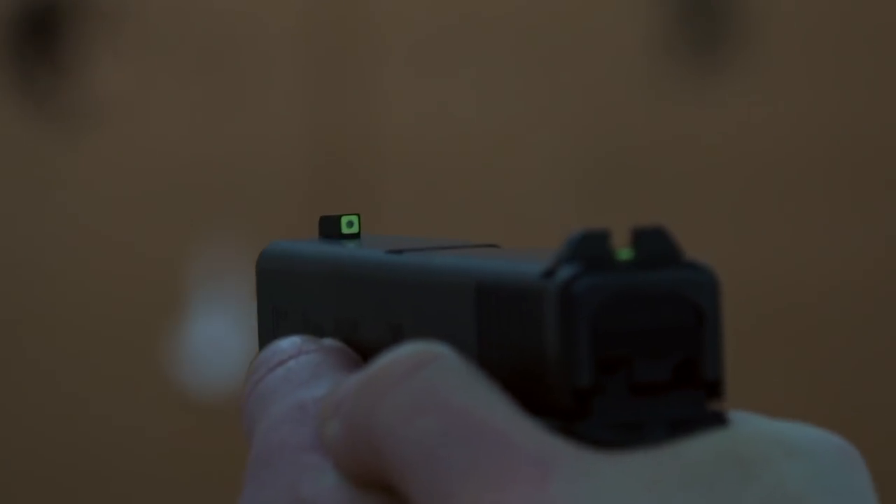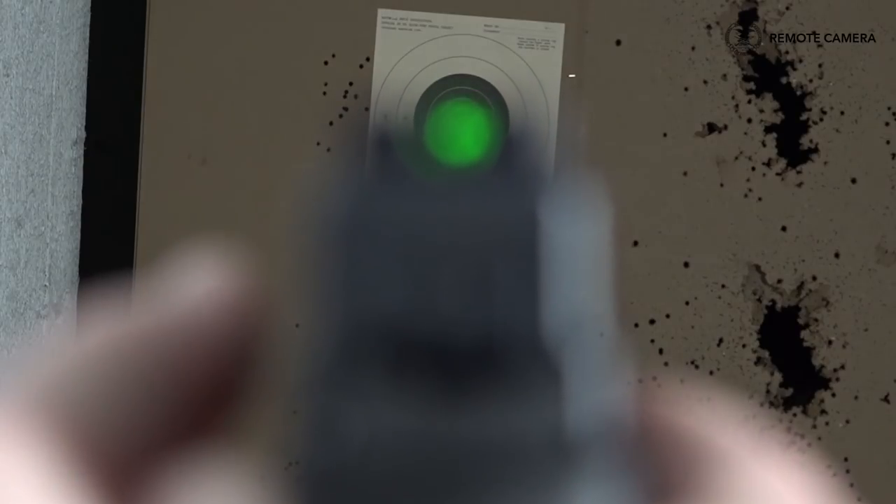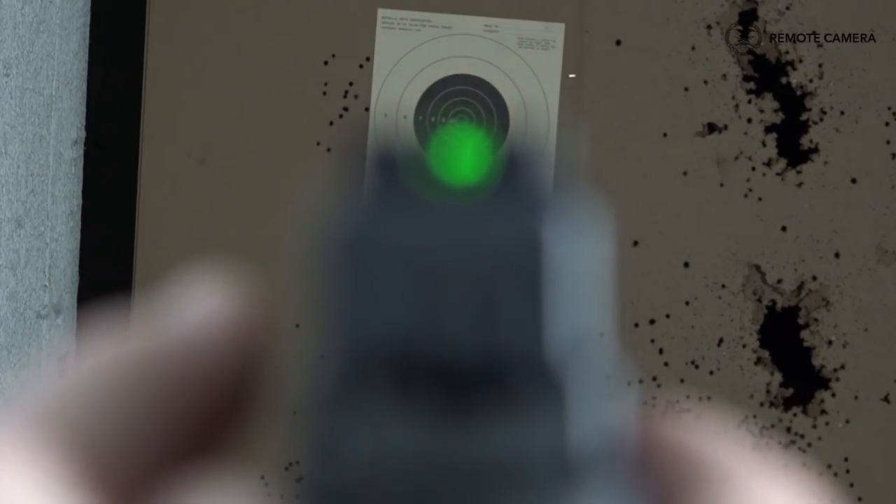In the last few years, we've seen a lot more companies building good steel or aluminum construction sights with tritium vials to provide low light capabilities. If you've seen some of our previous videos, you know that my preference is for a bold front and a fairly plain rear sight, and that's exactly what the Tritium Pros deliver.